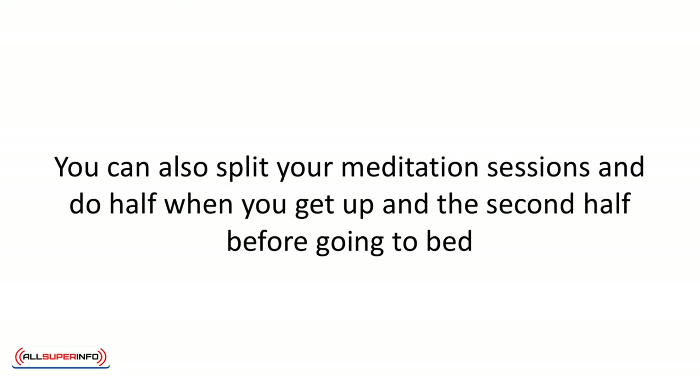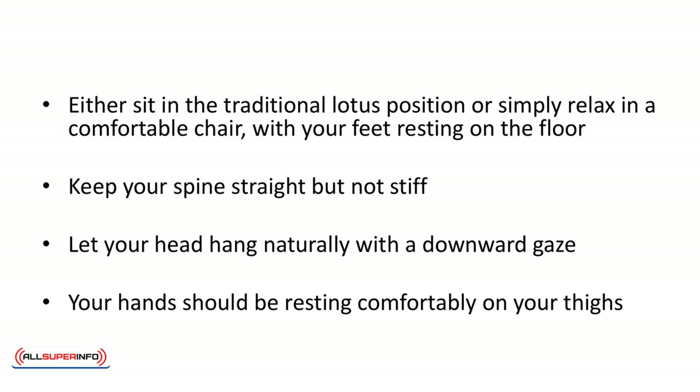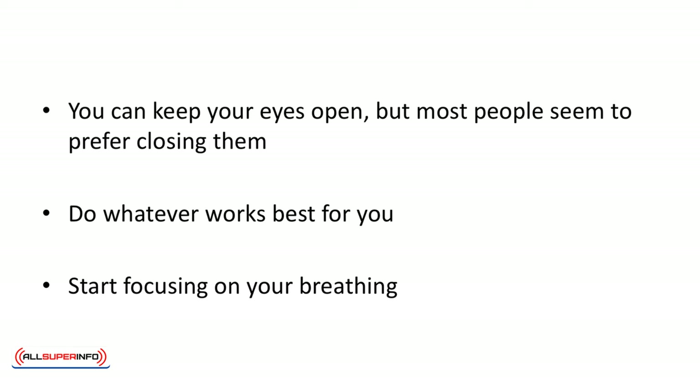You can also split your meditation sessions and do half when you get up and the second half before going to bed. Either sit in the traditional lotus position or simply relax in a comfortable chair with your feet resting on the floor. Keep your spine straight, but not stiff. Let your head hang naturally with a downward gaze. Your hands should be resting comfortably on your thighs. You can keep your eyes open, but most people seem to prefer closing them. Do whatever works best for you. The goal is to get completely comfortable and not to worry about whether you're doing it right or wrong.